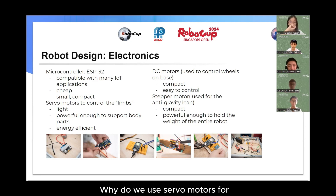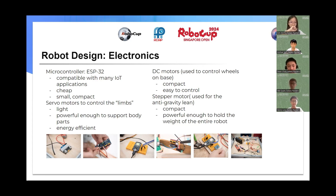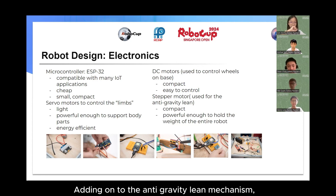Why did we use servo motors for our limbs? Servo motors are light yet powerful enough to support the other body parts of the robot. They are also energy efficient so the batteries can last longer. The DC motors are compact and easy to control.